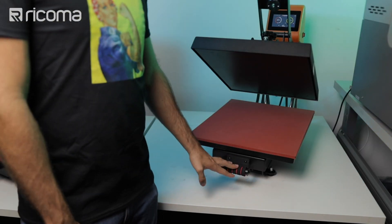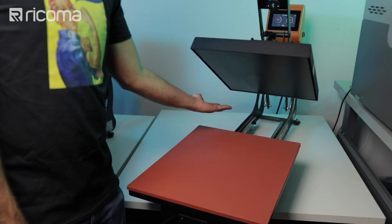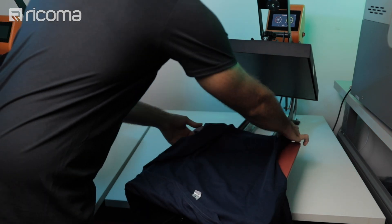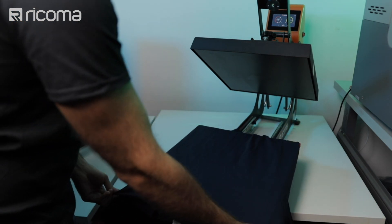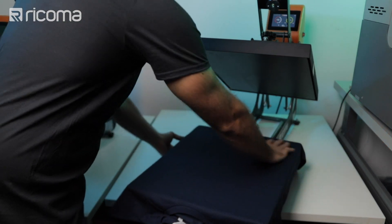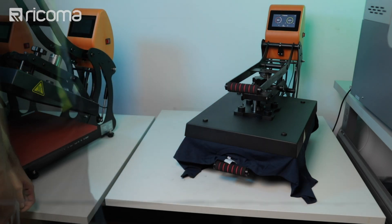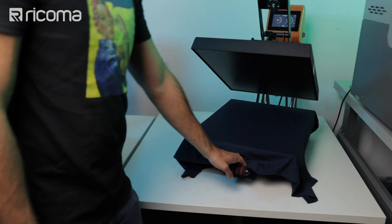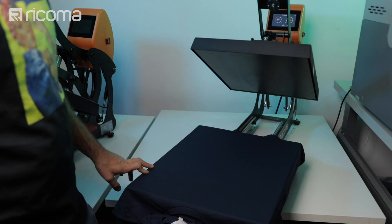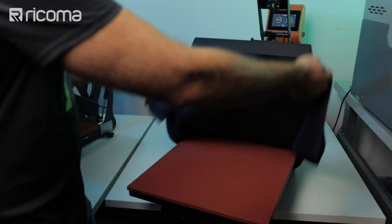Before we do any printing, let's go over to our heat press. I'm going to pull out the tray so I don't have to be working underneath the hot element of the press. Now I'm going to place my pre-treated t-shirt on the heat press and press it for just 10 seconds to get rid of any moisture or wrinkles. Once the timer runs out the heat press automatically opens, and here we have our nice flat pressed t-shirt ready for the DTG.